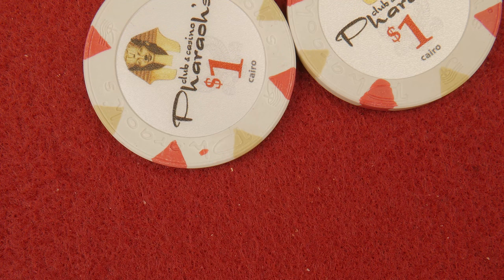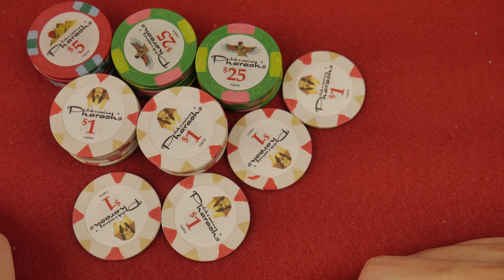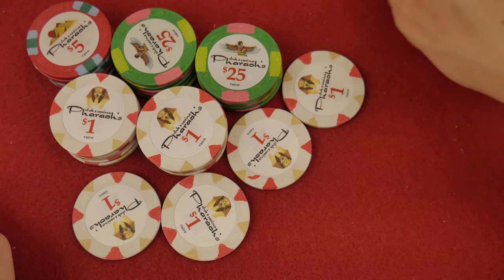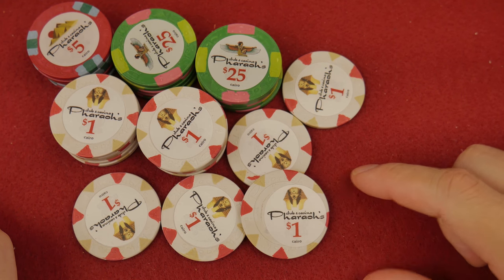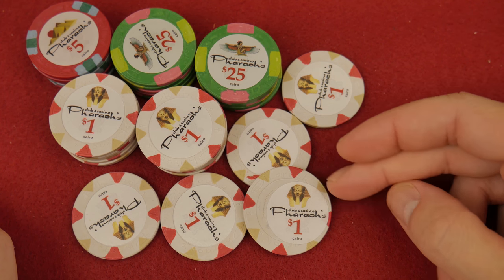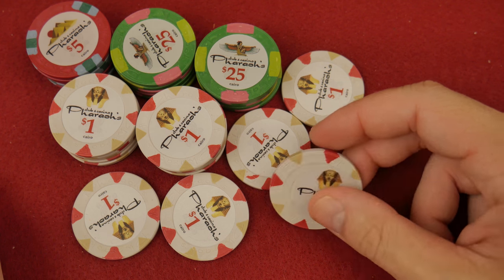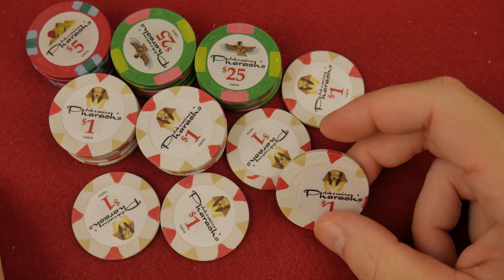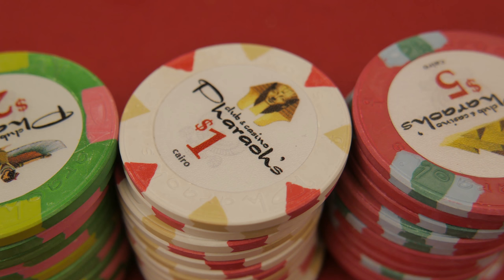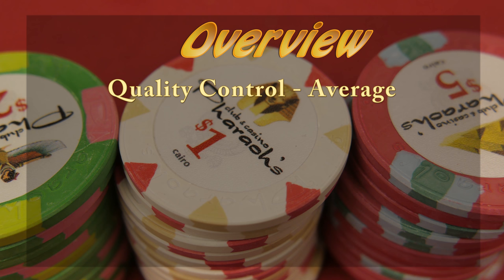You can rate them differently than I rate them if you want. We always talk about inlays too. I found one with a skewed inlay — here it is right here. I could take a razor and act like an exacto knife and fix this, but I didn't because I wanted to show you. I have 150 of these and only one inlay was slightly skewed. So the Faro's overall quality control is very average across the board — that's what we're going to be looking at with any China clay.